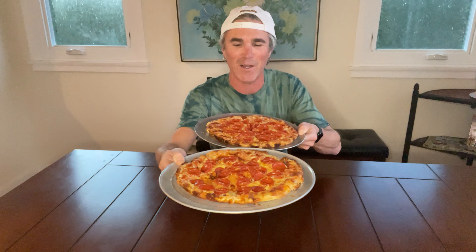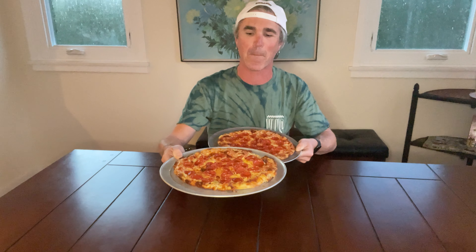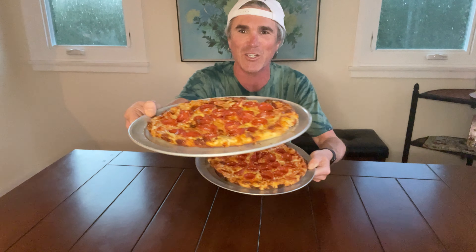It's party cut versus the OG triangles on some amazing looking bar pie style pizza. Can you believe this pizza is homemade? Check these things out. I don't think you could go wrong with either, but we're going to decide today what's the better cut — the party cut, that's the square cut, or the OG triangles.